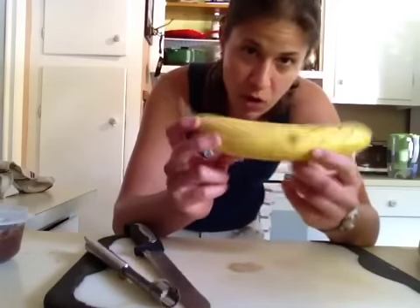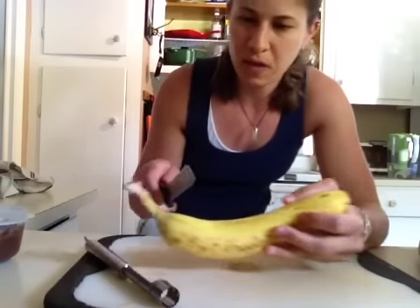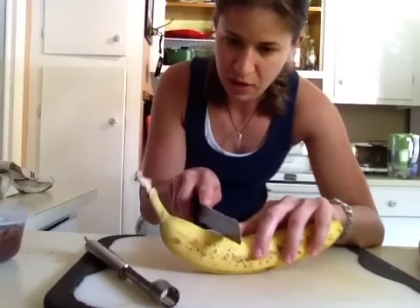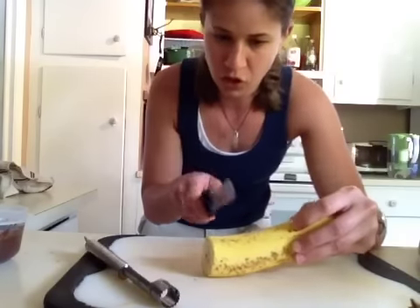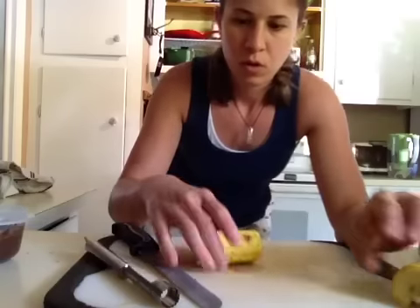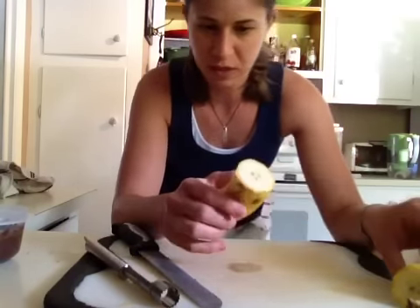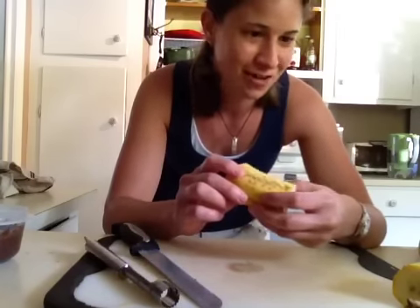To do the banana cannoli, you need some ripe bananas. I'm going to show you for a small portion and give you the amounts so you can multiply as needed. It's really just the technique. The middle section of the banana works best because you want something more uniform — otherwise when you hollow it out, it won't go evenly if you've got one end wider and one smaller. I'm using an apple corer for this.